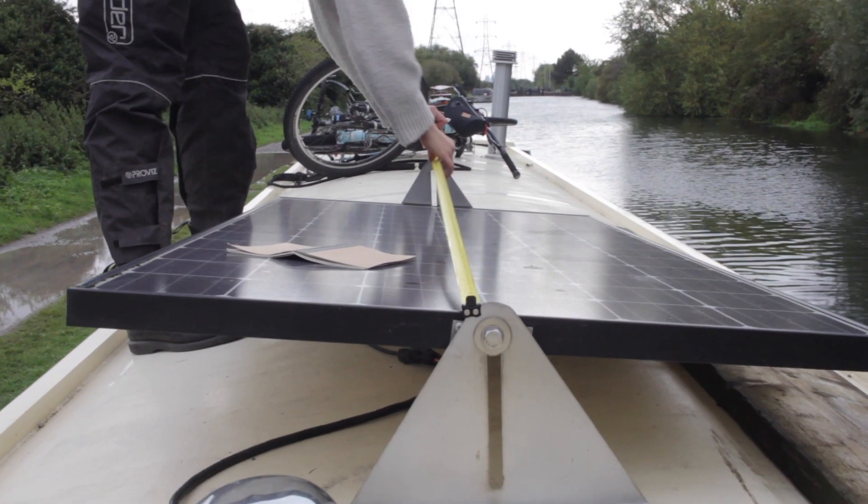We already had one existing solar panel in place and we decided that we would keep this solar panel, despite it being a slightly lower wattage, and then have three new ones as opposed to four brand new ones. This was because it still was working great.